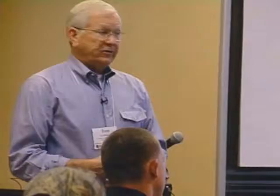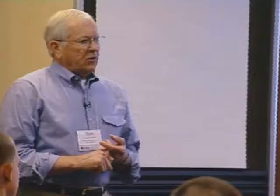You can get mildew with cotton, so you want to be mindful of that. Nylon is a polyamide — it has low stretch but one of its real good characteristics is that because it does stretch, it has good shock load ability. I had an application many years ago down in Arkansas where a guy was training horses, and on a treadmill it needs to take a shock load, so I used a urethane belt with a nylon carcass so if the horse stopped and the treadmill wanted to keep going, at least it could absorb the shock.